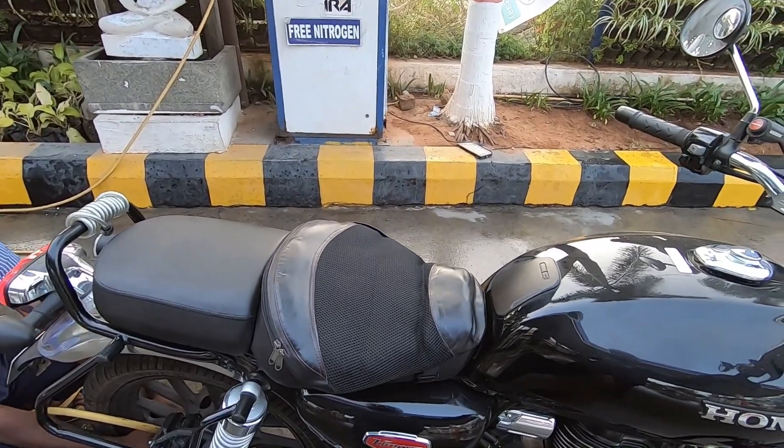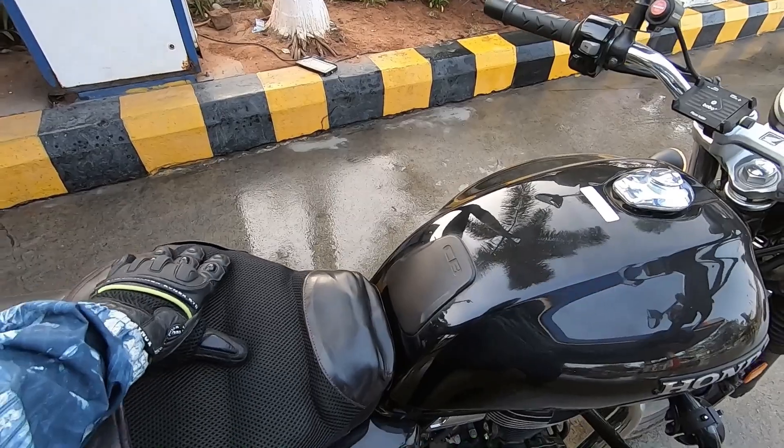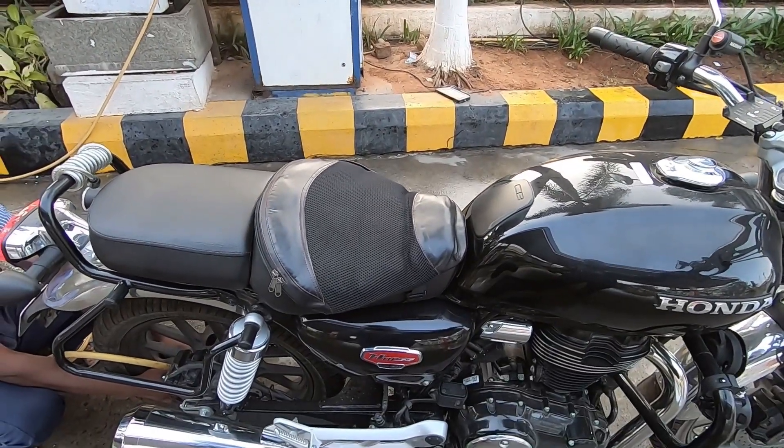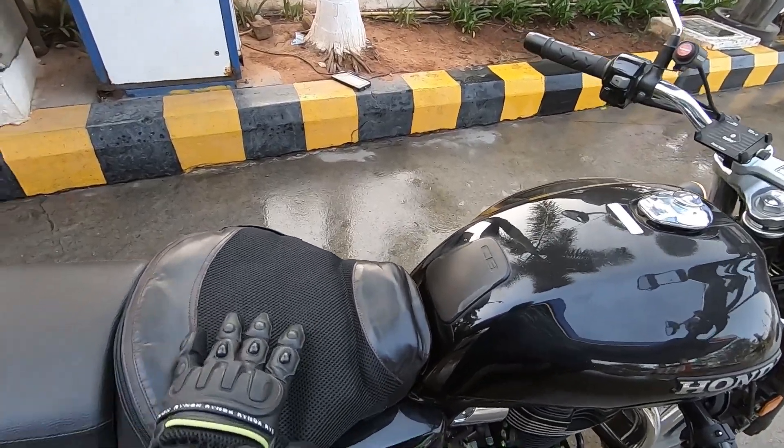So yes, you are observing something new on the bike — I'm going to talk to you about this as well. Trying this out today after some time; it was in the closet.